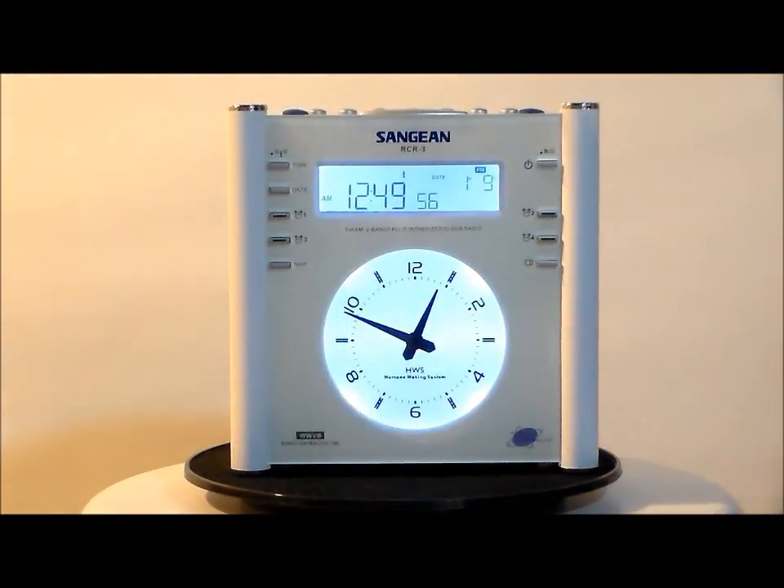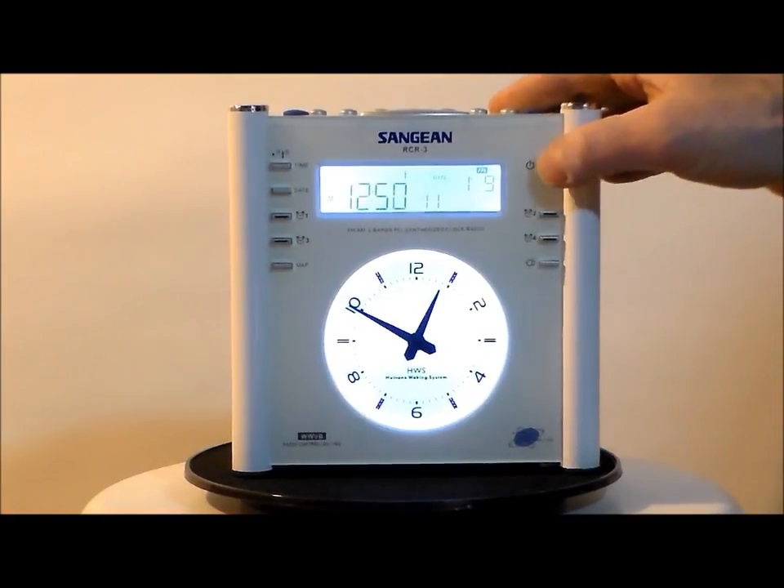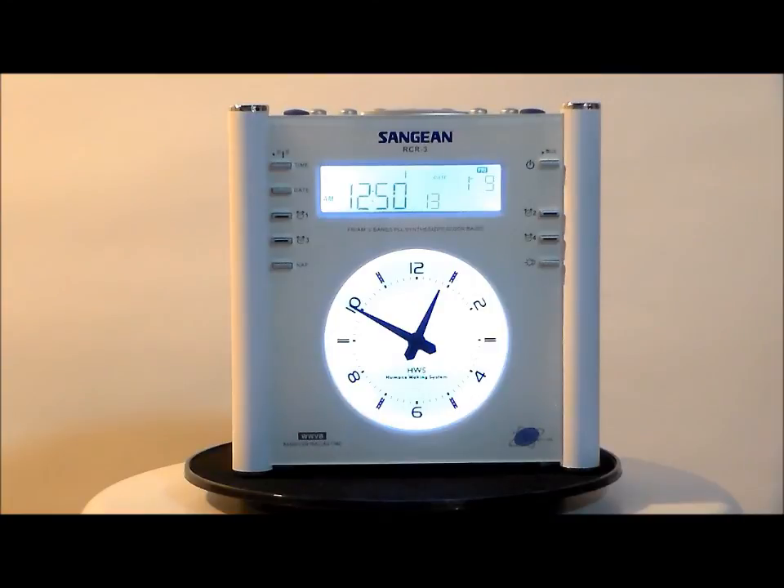What Sanjian is known for throughout the world is the quality of the reception of the radios. If you're like me and you want to listen to the game, I'd buy this.